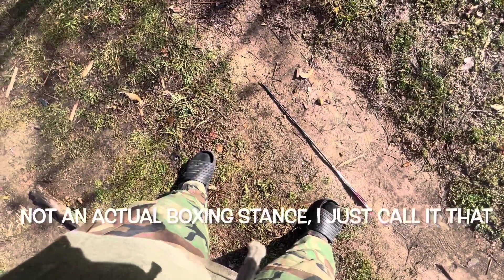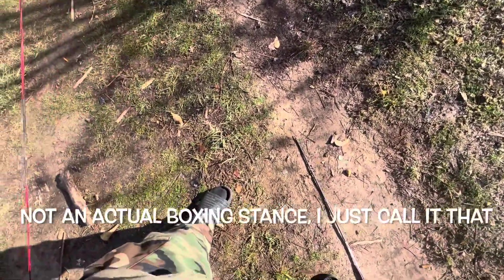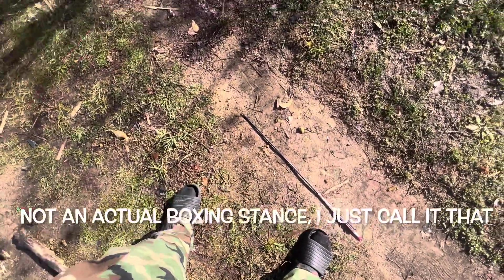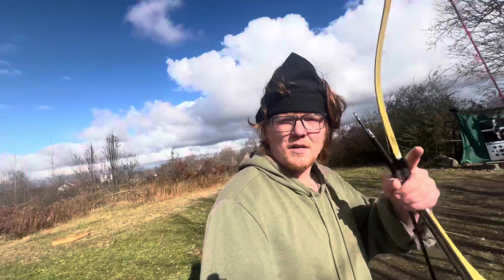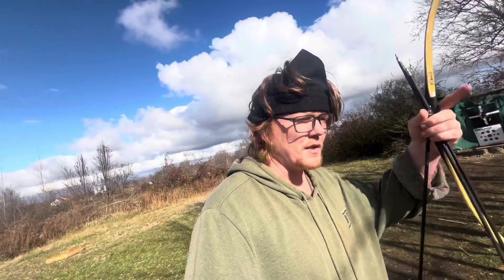This is my boxing stance. I really like to have a boxing stance, and it really helps with more mobility — like twisting and different things like that — that we will get into, and that's going to be in the list of tutorials. Make sure that you are subscribed and watching these tutorials in order, because I'm going to number each tutorial: this is step one, step two, step three, step four, and so on and so forth.